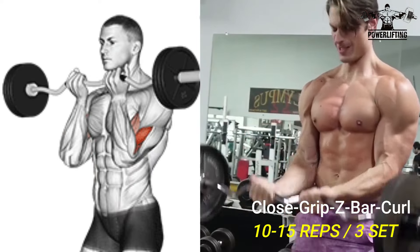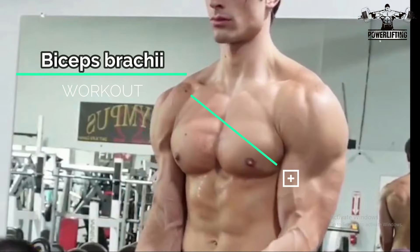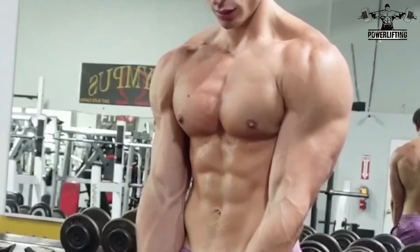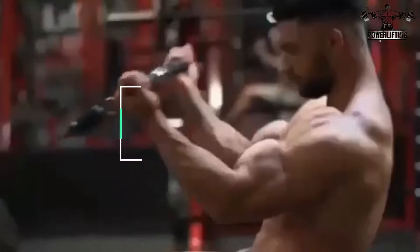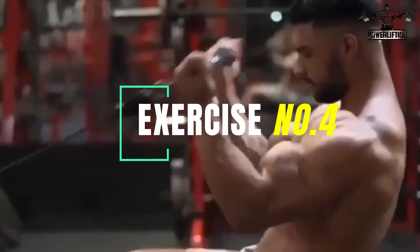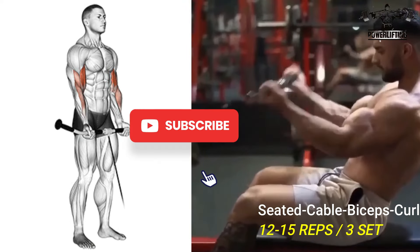Curl until your hands are at your shoulders, squeeze your biceps, then lower under control. Repeat for the desired number of reps. Seated cable curl: sit on the end of the bench facing the cable machine with your feet and knees together.